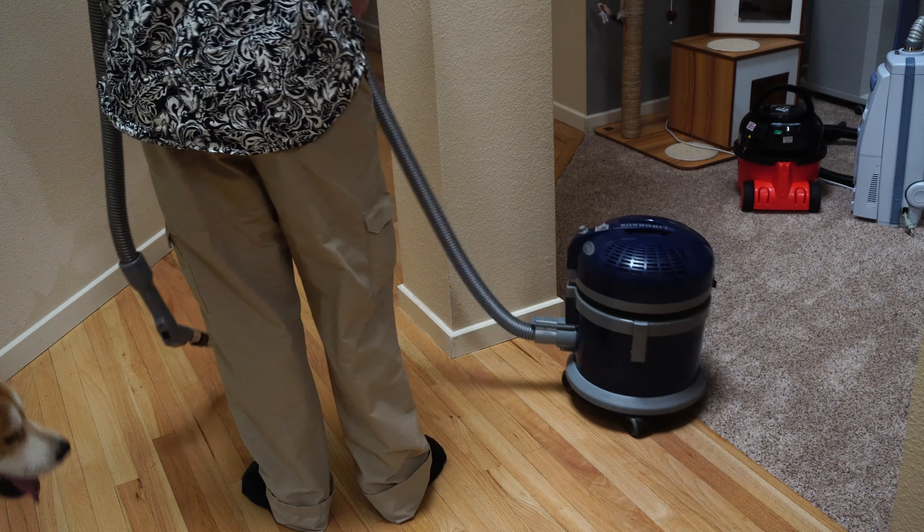HF-6 by Lindhaus. Let's run it into the wall. There might be something flawed with my testing here — the hose kind of keeps it from going into the wall. When you pull it, because it's round versus the square Electrolux, the casters let it just kind of maneuver around. The problem with this design, in my opinion, is momentum. This thing can really get going, and when it gets going, it can hurt your wall or you. And because it's top-heavy, you can still tip it over.